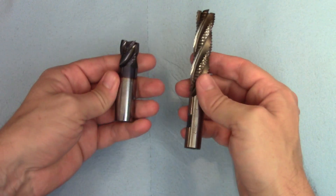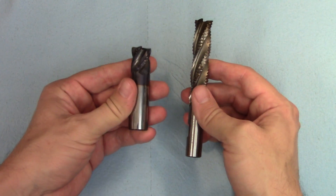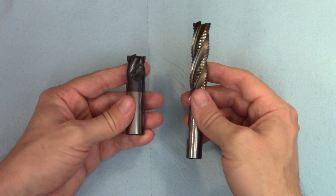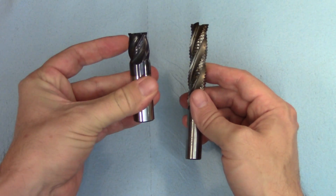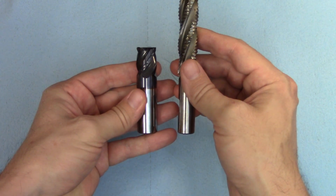The biggest and most obvious difference between carbide and high speed steel is the weight. Carbide tips the scales at roughly double the weight of high speed steel, so it's very apparent when you're holding a carbide cutter — they just have a lot more heft to them. In fact, this carbide cutter still weighs significantly more than this high speed steel cutter.